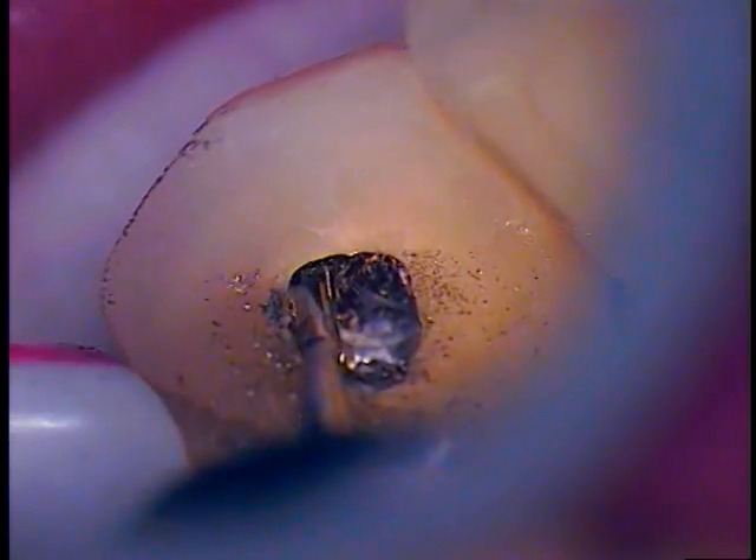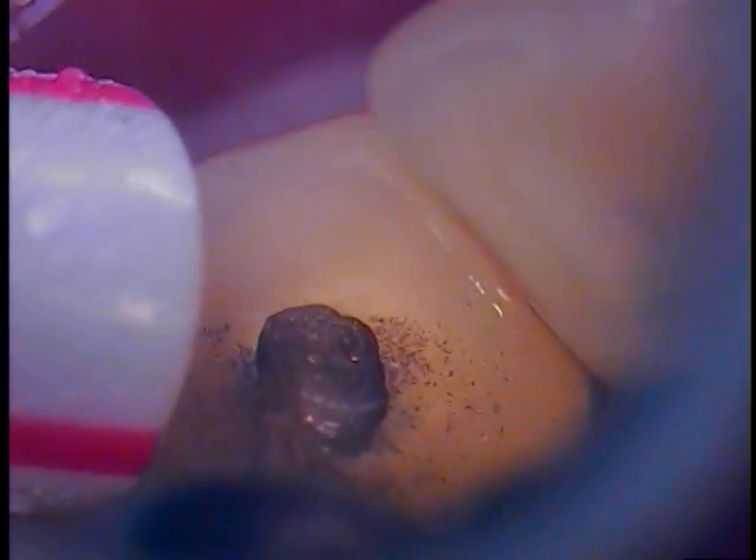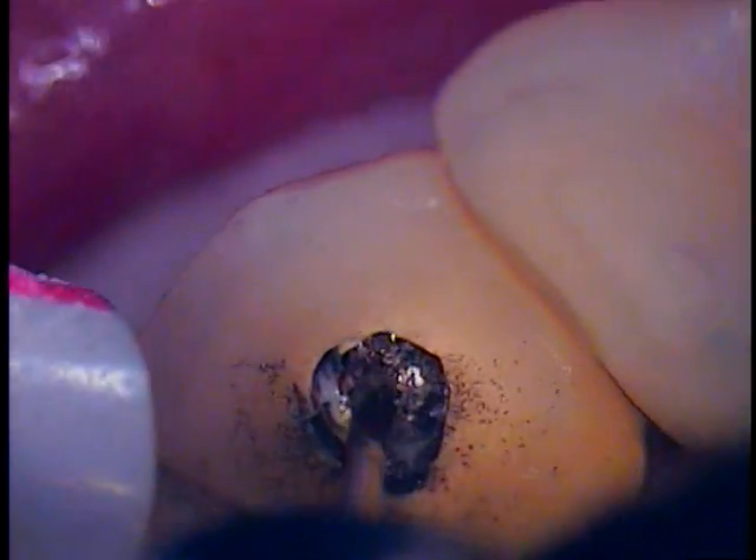Now that we're through the crown, I'm going to come up toward the lingual again. It's either IRM or it's Tempon with Eugenol — I can pretty much smell it. I'm going to switch now to a thin diamond. We've been at it for about 13 minutes now, so I'm going to pick this up on the next video clip. Dr. Jerry Cuomo on the implant rescue of a Straumann TL implant.